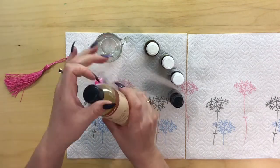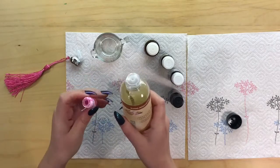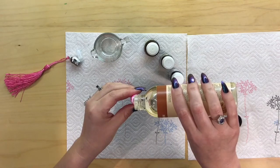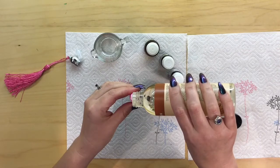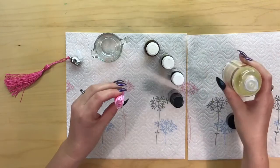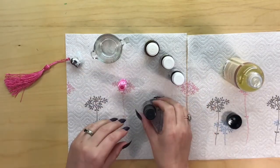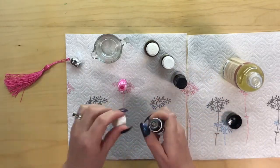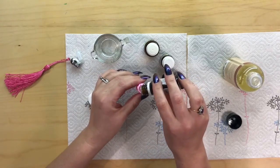I'll start with my sweet almond oil — this is a great carrier oil for massages and skin care. I've just put a little bit of oil in the bottom to start with, then I'll put my essential oils in. I'll start with my lavender — I'm going to put four drops of lavender essential oil into my container.